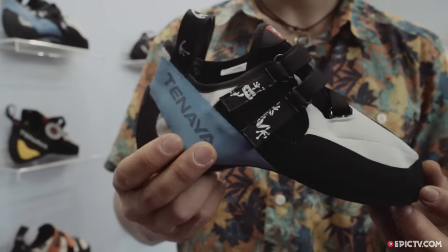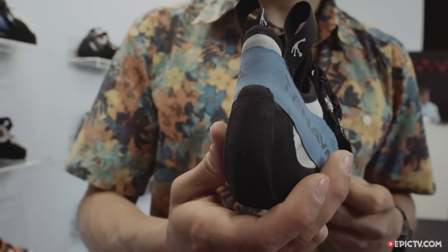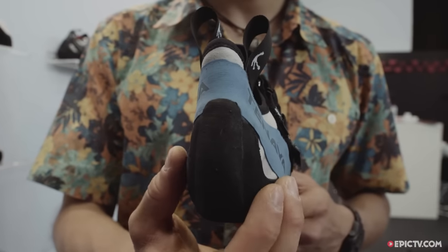It's in general a quite narrow shoe. The heel is as well quite narrow, which is really nice on heel hooks, especially when you heel hook on trims and stuff like that. In general, it has a very perfect fit for me — it just feels like a second skin on the foot.